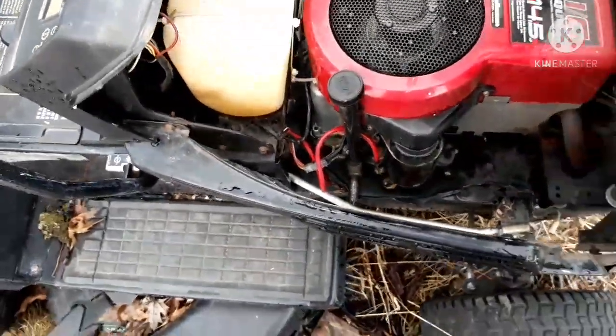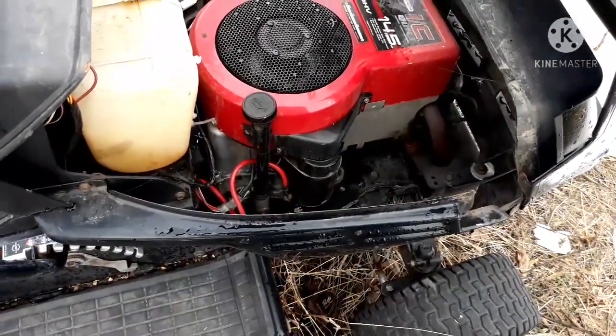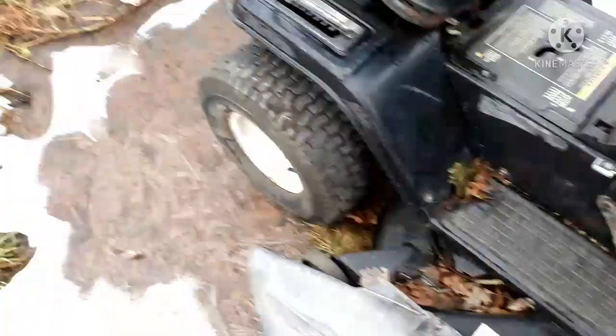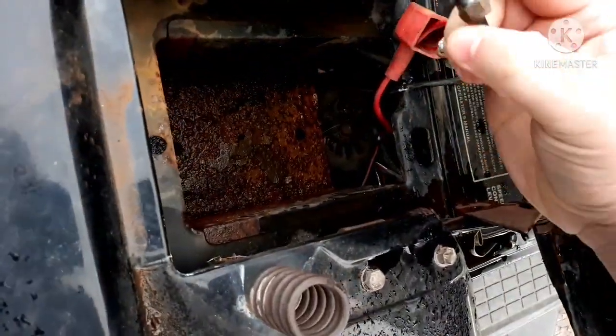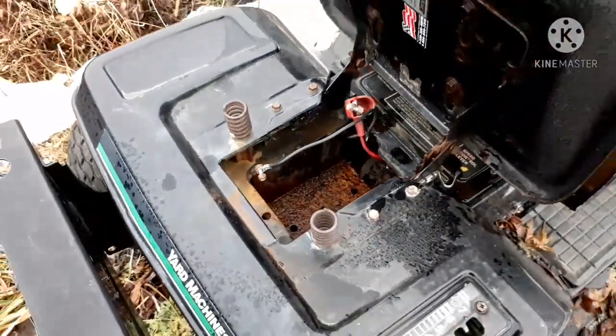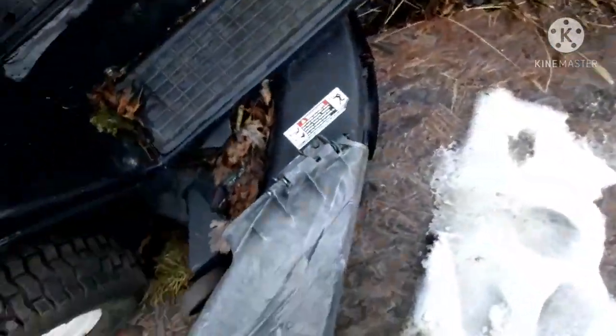Connections don't look that bad. Starter actually don't look that bad either. I'm going to see if I can get the thing to crank. I got to put the battery on the tender yesterday. These are crowding a little bit, but it's okay. It's alright, it should work still.